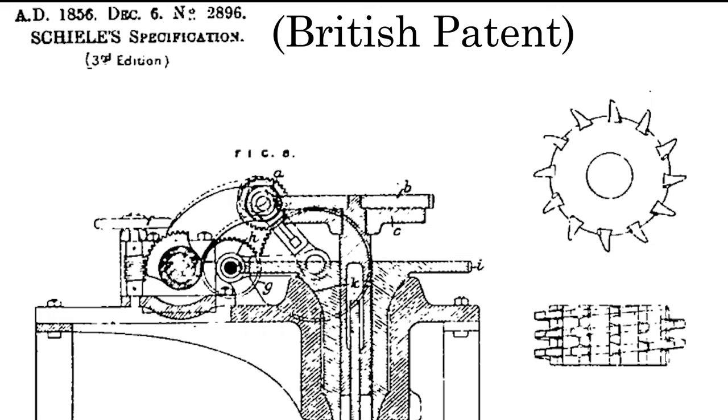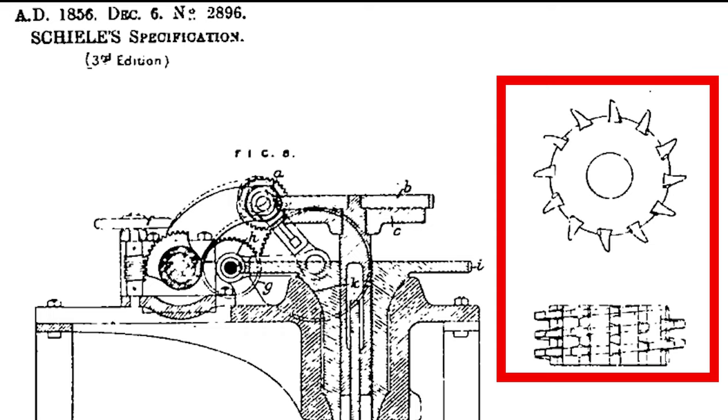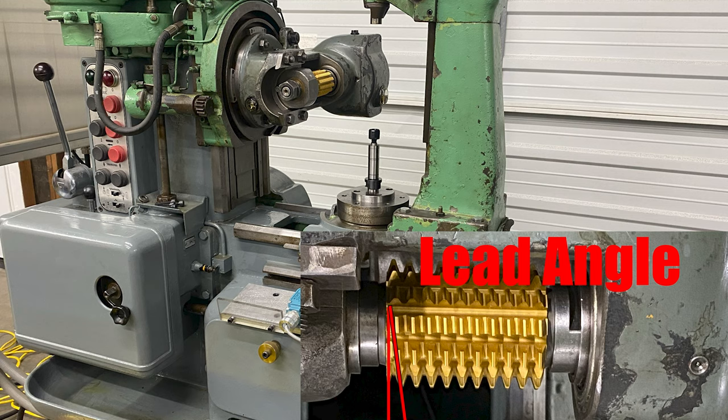The first time you see a hob in the written patent office is in 1856 by a gentleman named Schiele. On the right hand side you can see the disc, showing the hob in both side view and top-down view. You can see that lead angle on the hob. Let's jump forward and see what it looks like today in practice.